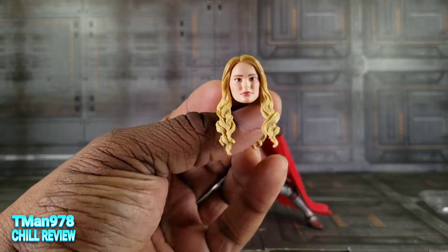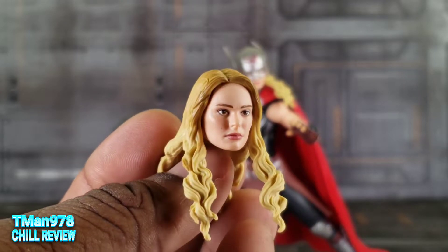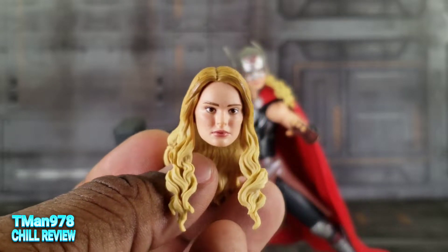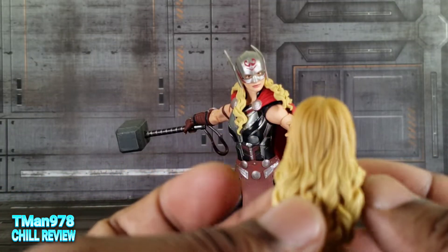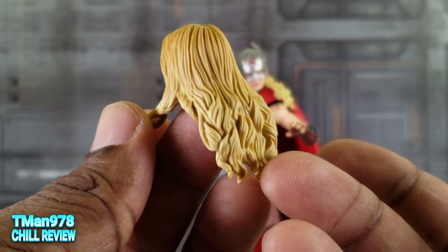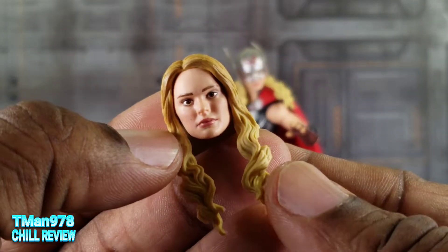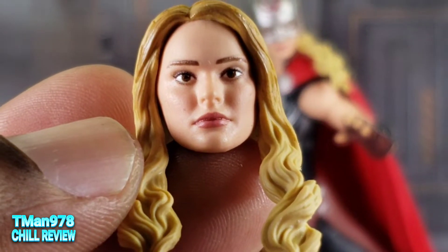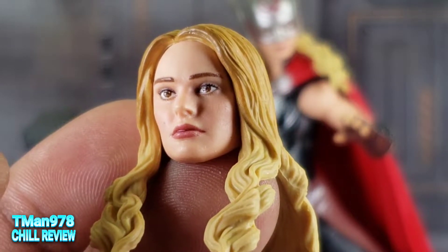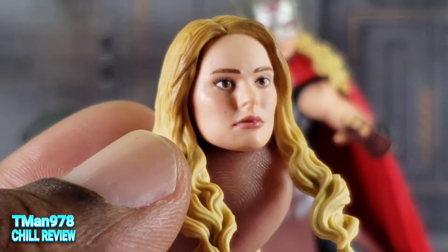She comes with an extra head, and this was the one that was on her body when I opened it. Decent likeness right there. I think her face might be a little bit fatter, but maybe she got some muscle in her face since she did get a little bit buff for the movie. The top of the head is a darker blonde than the rear. She does have her mole right there on the cheek. Make sure you look at both faces before you buy her because some of the eyes are just jacked up, so you got to look out for that.